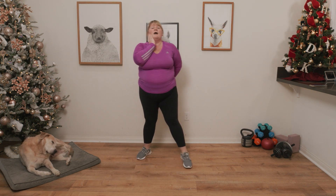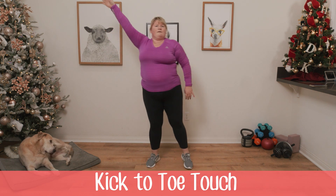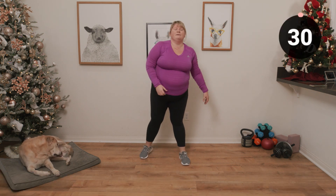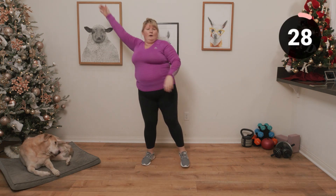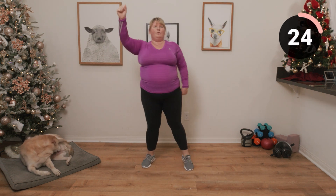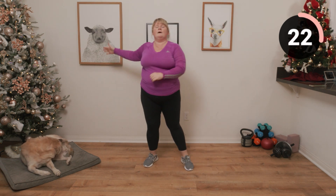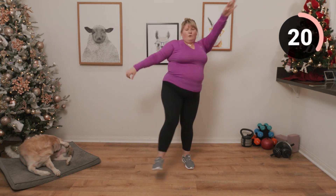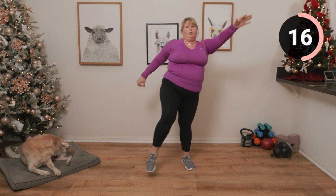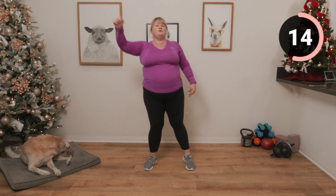Next we're going to be doing a kick with a toe touch to stretch out those hamstrings and glutes. Breathe out as you bring that leg up.